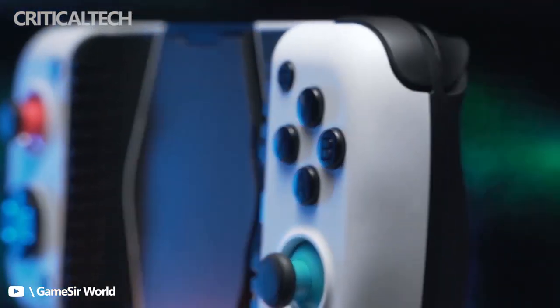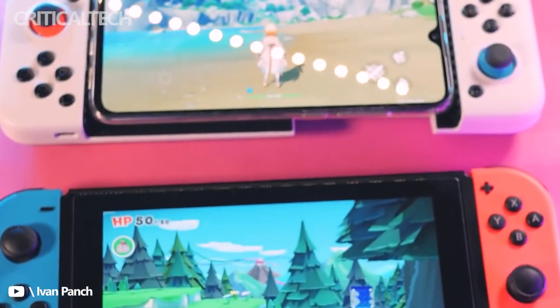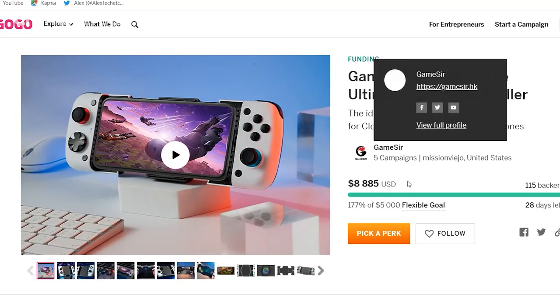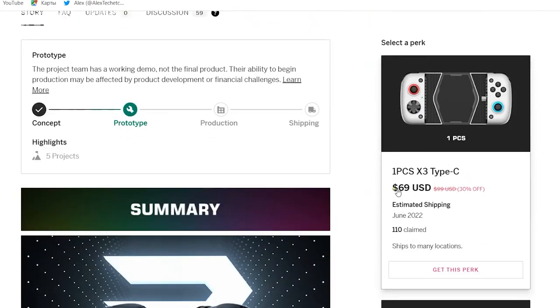GameSir claims that this can result in up to a 24 degree Celsius, or 72 degree Fahrenheit, drop in temperature on the surface. GameSir is introducing this new controller through an Indiegogo campaign, with the first unit scheduled to ship around June 2022. Early backers can claim the controller for $70, which GameSir claims is a 30% discount from when the device becomes widely available at retail.